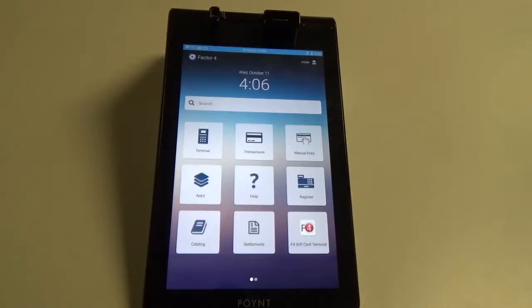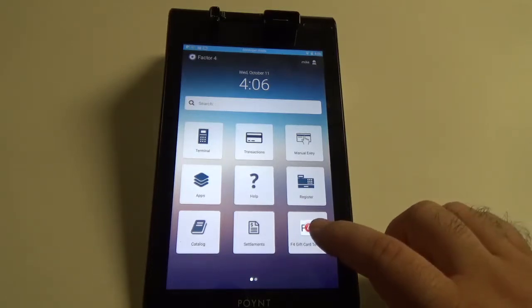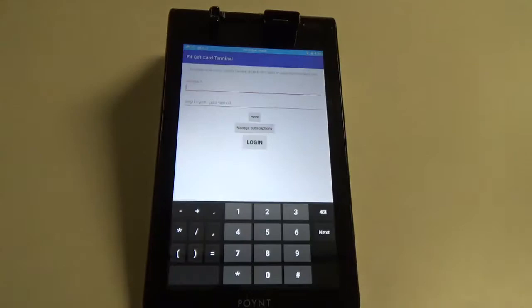Hello, today I'm going to show you how to check the balance on a gift card on the point terminal. The easiest way to do this is to go into the Factor 4 gift card terminal.